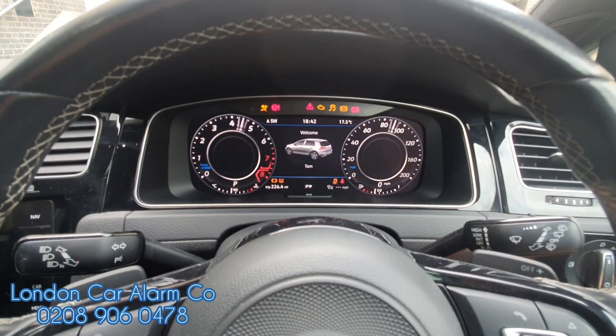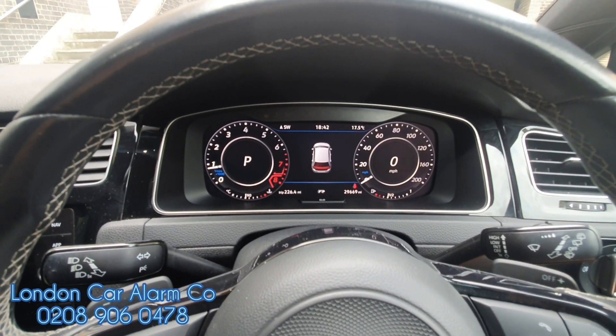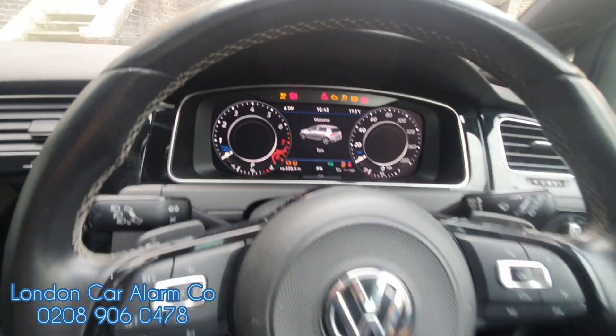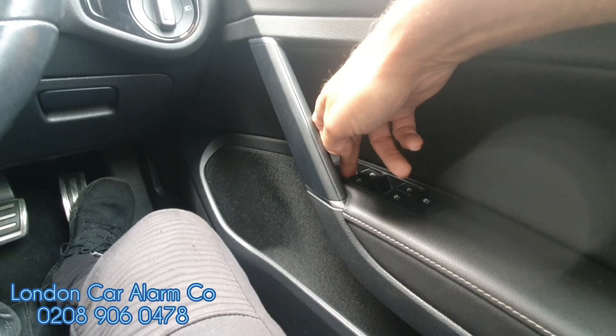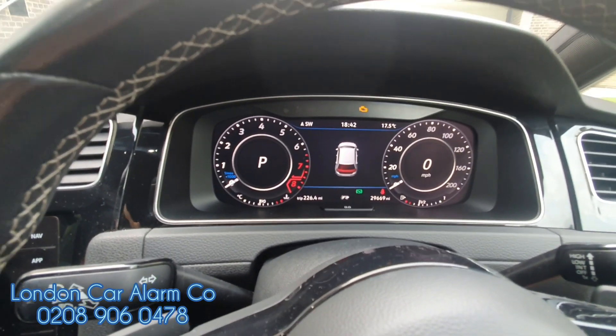Now it's obviously going to start. There you go, vehicle starting now. Don't need the valet code, don't need the security code — or should I say the push sequence. When you get the vehicle back, main ignition on, insert the code. We'll get a double flash. System is now in valet mode.